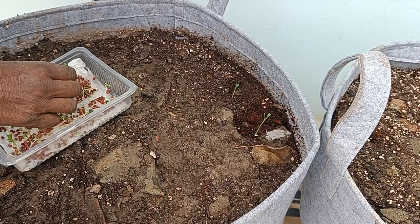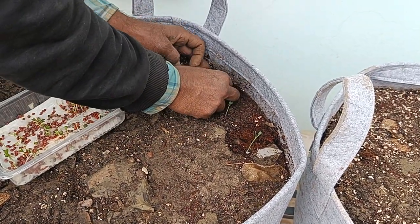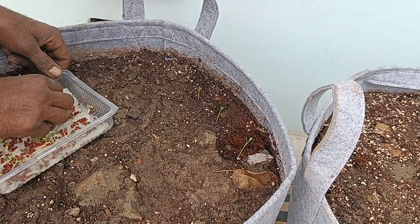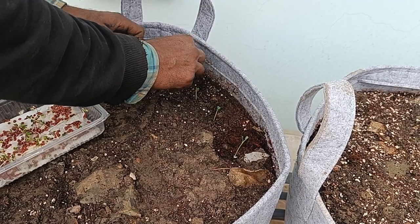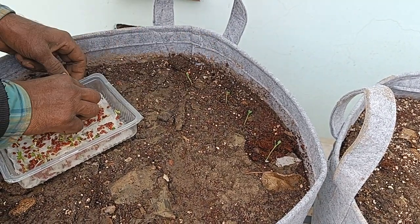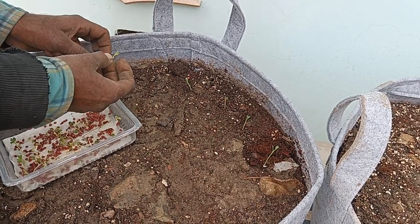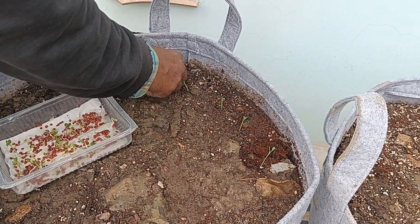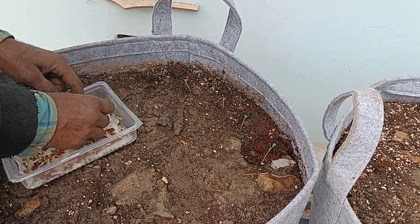Typically one is told that radishes don't grow by transplant, but I've grown them before like this — they work. Why do we do them like this? In the past I've seen that this is a way to see whether all the radishes or other seeds that you are growing are actually germinating or not. When I put them in soil, I'm not sure they all germinate.